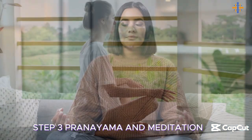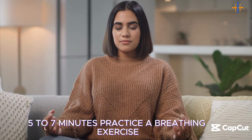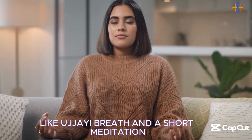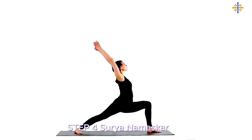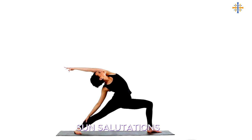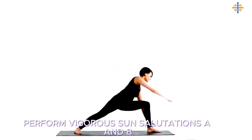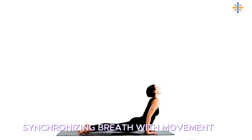Step 3: Pranayama and meditation — 5 to 7 minutes. Practice a breathing exercise like Ujjayi breath and a short meditation. Step 4: Surya Namaskar — 10 to 15 minutes. Perform vigorous sun salutations A and B, synchronizing breath with movement.